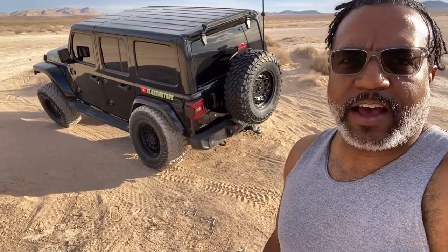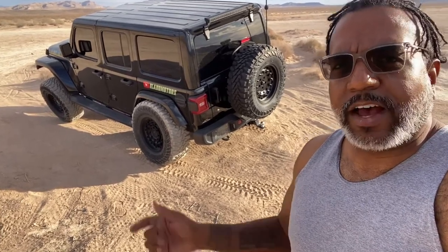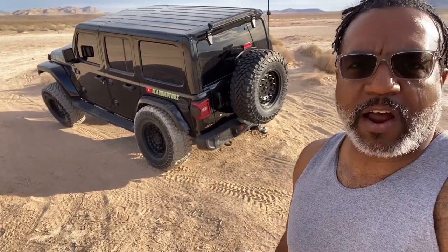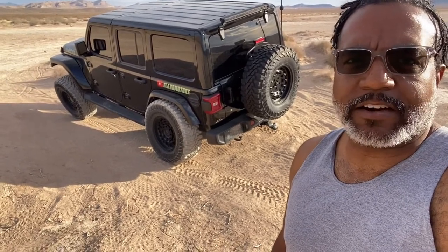I did a little research and found that I could trim the fender liner and part of the fender on the rear of the vehicle. I've got something else going on for the front — we'll get to that as soon as those parts arrive. But I was successful: there's no more rubbing back here and I've still got plenty of clearance.